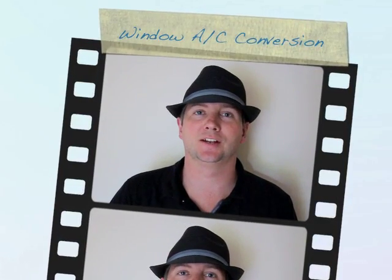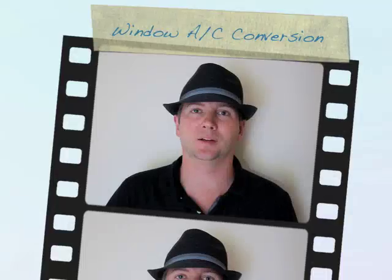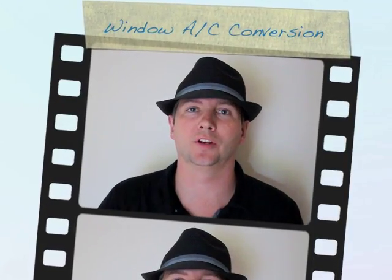Today I'm going to show you how to take your standard window air conditioner and make it go colder than it does when it comes from the factory. From the factory it usually will only go down to about 61 degrees Fahrenheit, and I need mine to get down to 55 degrees for a wine cellar that I'm working on.